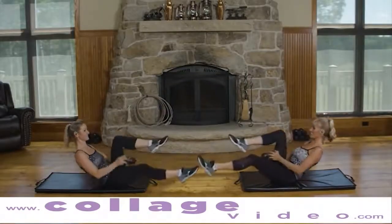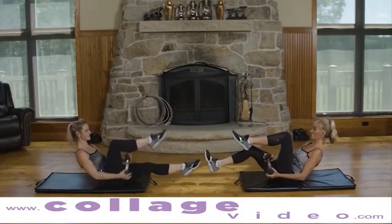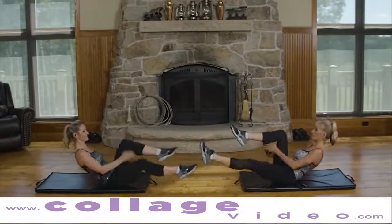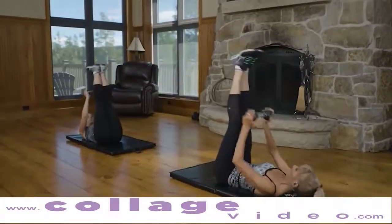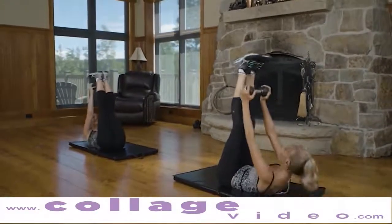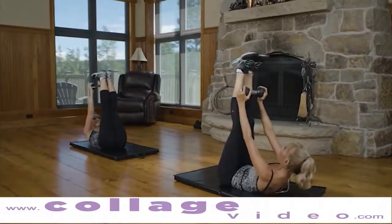Nice job. Exhale. Inhale. We're going to turn this into a pike. Sit up. Reach. Laying on the floor — when you're ready, here we go. Up. The upper body lifts off the mat here.